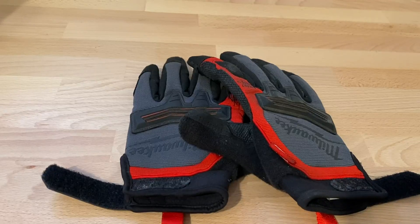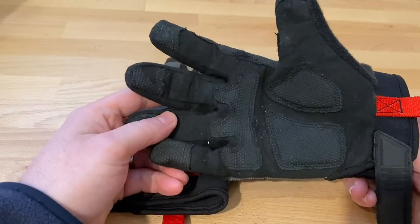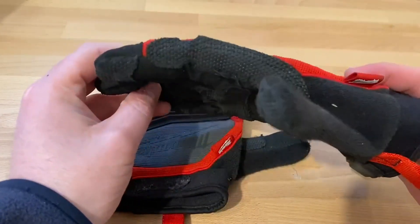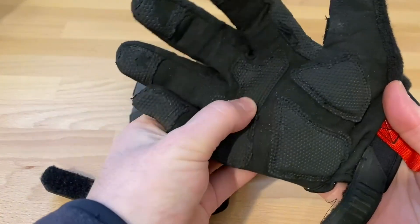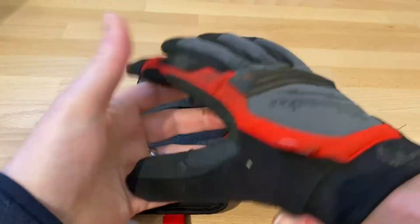These are the Milwaukee demo gloves and I really like them. Quick review here — I use these for demo work, like taking down kitchen cabinets and counters. They're nice and thick, with padding in the palms and the top of the palm, and the fingers as well.